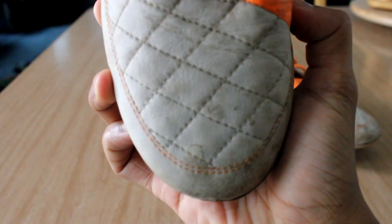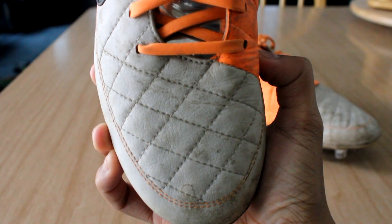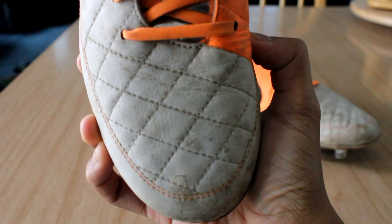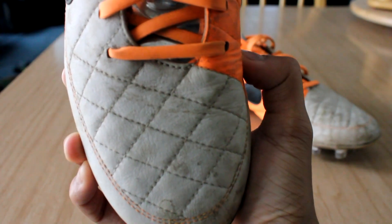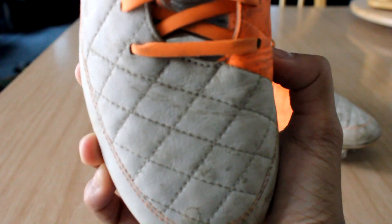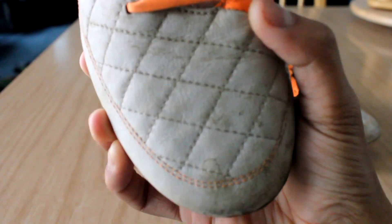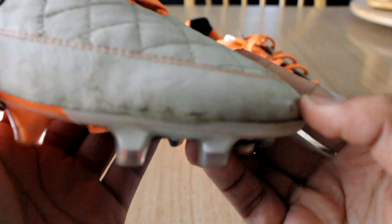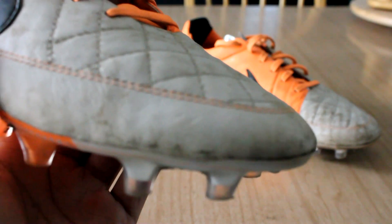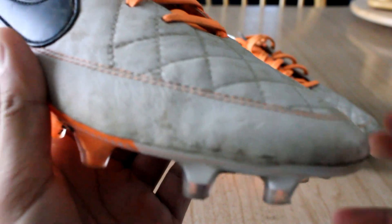As you can see in the forefoot, it does have that quilted pattern. Many of you noticed that it is almost identical to the Nike Ronaldinho Doys — I'm not sure if I'm pronouncing that right, and I actually never owned a pair, but it looked extremely comfortable and super soft. The Tiempo Legend 5 has an almost identical stitching pattern, and it works very well, very similar to the Tiempo Legend 4.